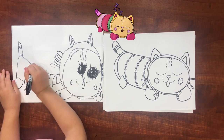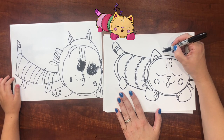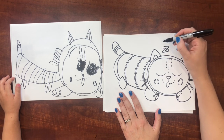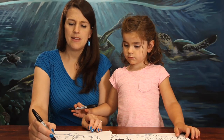The last thing that we need — which you actually don't need, but I'm going to do it — is I'm going to draw some Zs. Do you know what Zs mean? It means she's sleeping. So since yours isn't sleeping, you don't have to draw the Zs. People write Zs on cartoons when the character is sleeping.